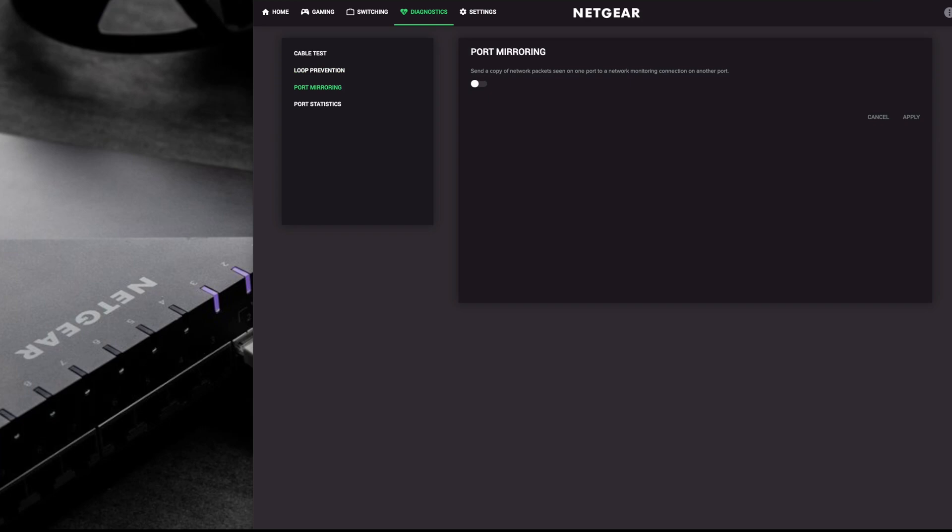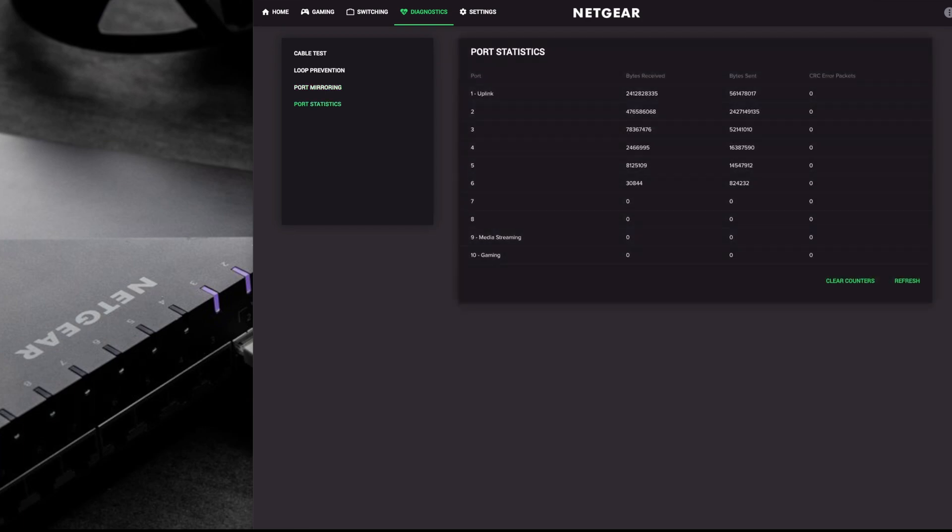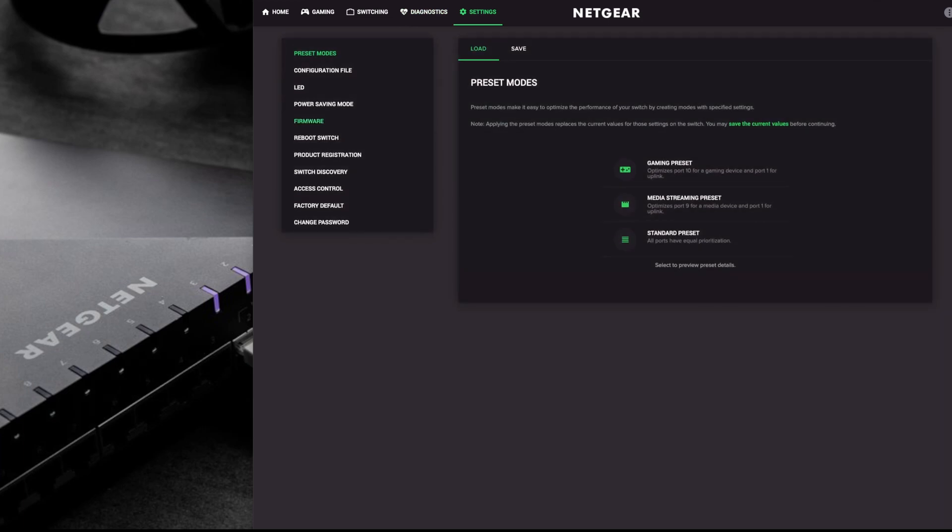Port mirroring is off by default. Basically if you've got a device monitoring port information, and you want to copy all the port data going into port one, you can select another port - say port three where a recording server is - and it will copy all data from port one to port three. The user interface makes this very easy. Lastly in diagnostics is port statistics - you can see bytes sent and received for each port, and if there are any errors you can use this to identify which port is causing the issue.